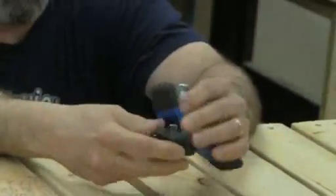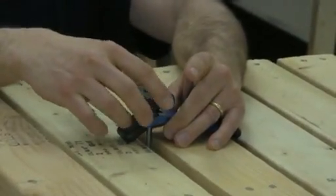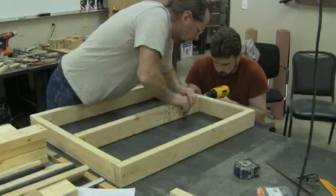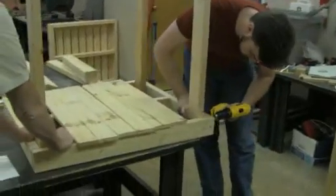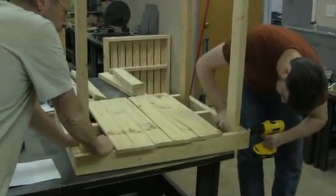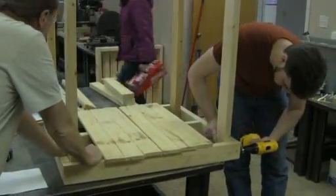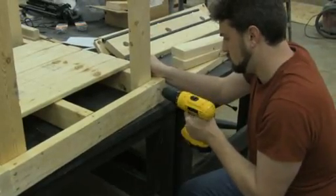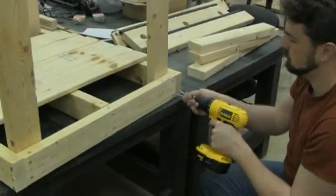We'll modify the clamp a little bit though — the thread is a standard thread, but we'll go with a bolt instead and make it longer so we've got the length to handle that 2x4 T-slot table. The guy with the drill is Ben Ziegler, another member of QC CoLab, helping John assemble the framework for the stand that the CNC machine will stand on. Ben's screwing in the vertical supports for the stand — pre-drilled and running in 2.5-inch wood screws to hold everything nice and strong.